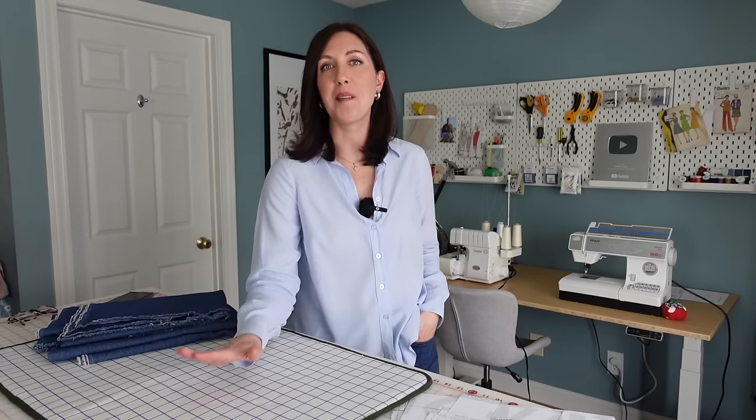Hello, and welcome back to my channel. The last few months have been a little bit rough, and today's video is not really about that. But I did want to take a moment to say thank you to everyone who has sent me so many amazing comments and encouragement. It has really meant a lot to me, and I'm just so thankful for the sewing community.